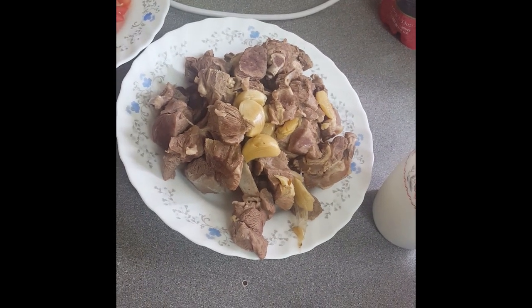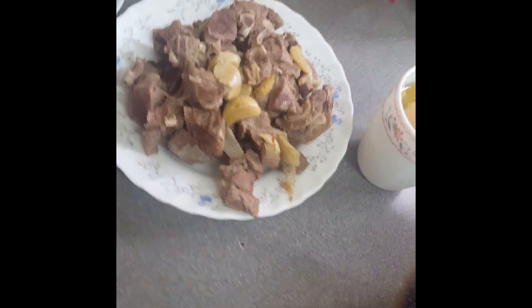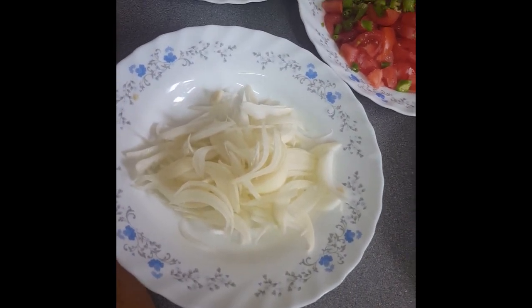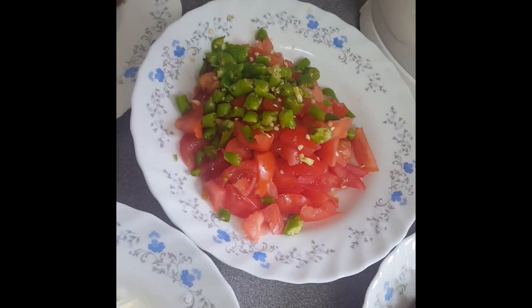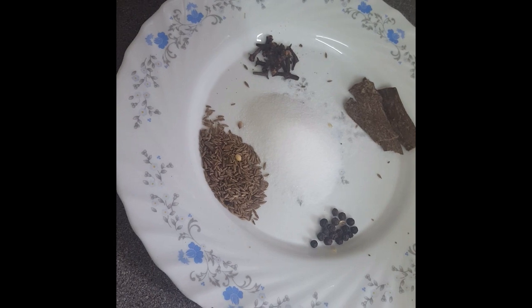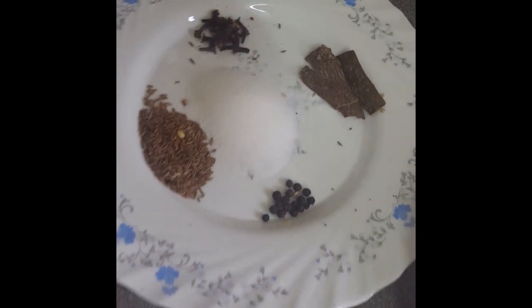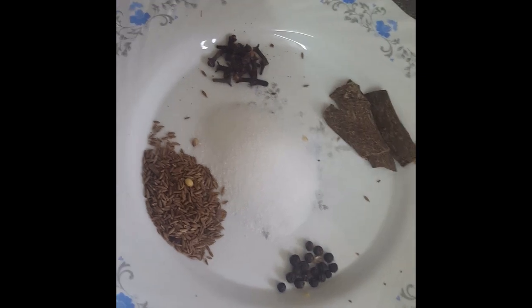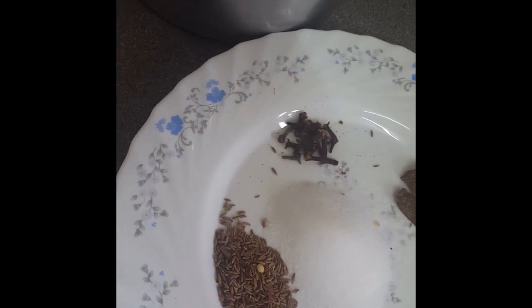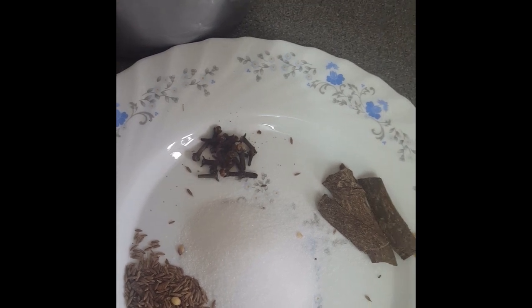Here are the ingredients: one cup of oil, meat that I've already boiled with garlic and ginger, the stock it was boiled in, one medium onion chopped, four medium tomatoes chopped, about seven red and seven green chilies chopped, cumin (jeera), black pepper, and five teaspoons of salt. We also have the cloves (long) and cinnamon sticks broken up.